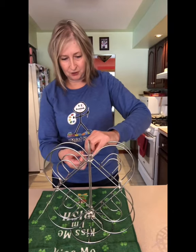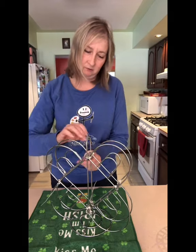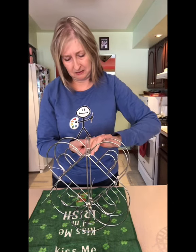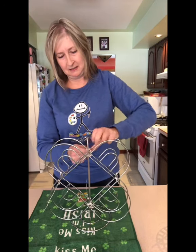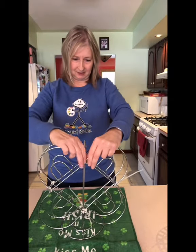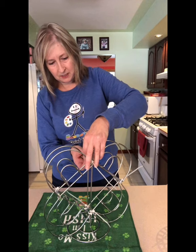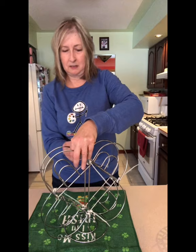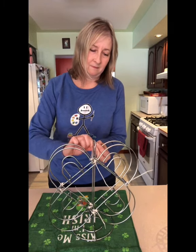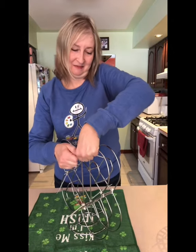Again, it's going to be a lot easier for you to do on your own. It's really hard for me to show you exactly where I'm zip-tying them. Maybe pipe cleaners would be easier than zip ties. These are like the hardest zip ties I've ever worked with, but maybe that means they'll be nice and strong.